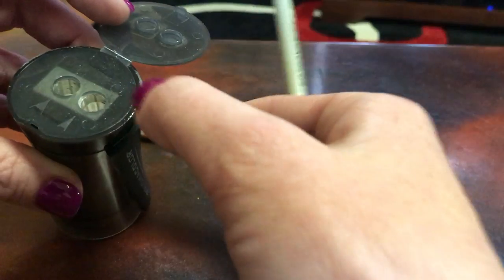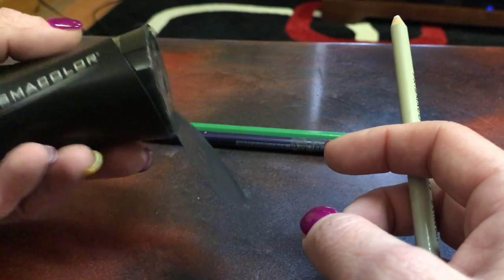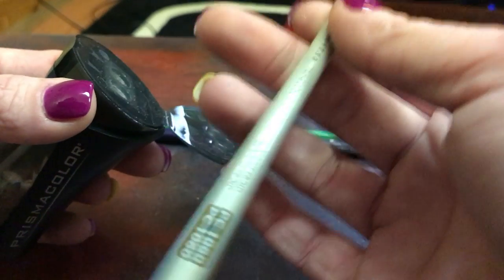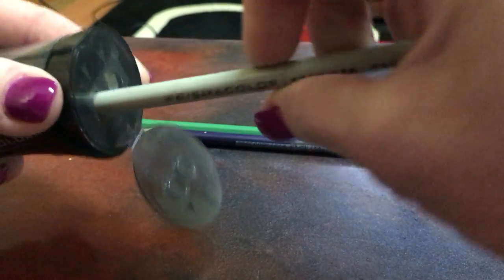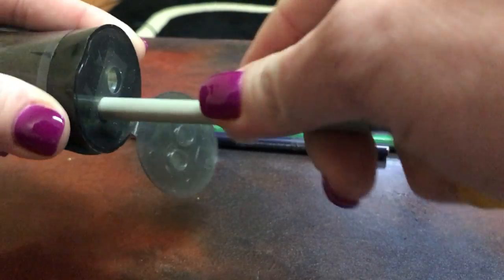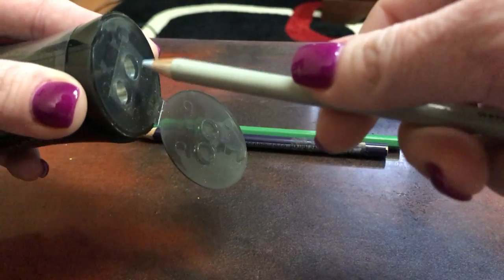I typically start in the smaller hole and then move over to the bigger hole. Some people will spin the sharpener as opposed to the pencil — for me, I just do little quarter turns of the pencil itself. I don't go too crazy with it, and the reason for that is it gives you a more even sharpen and doesn't put a bunch of pressure on your lead, which is key.